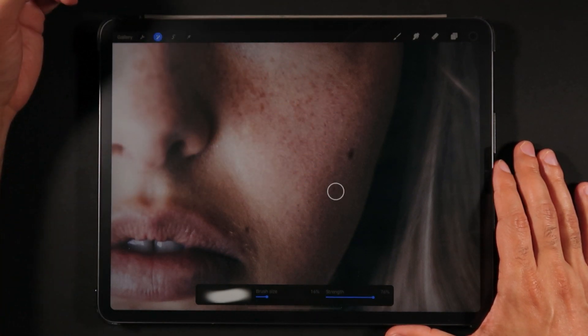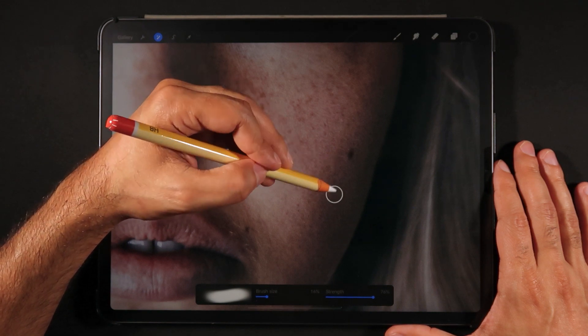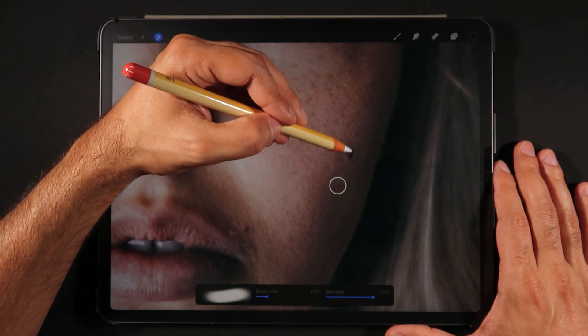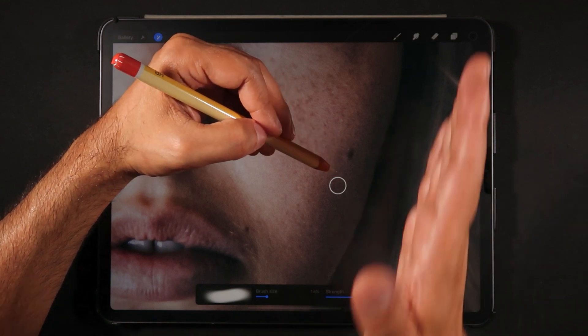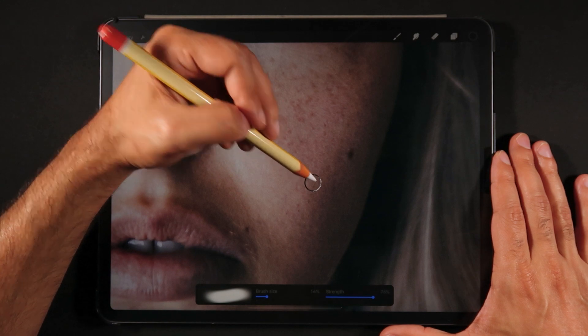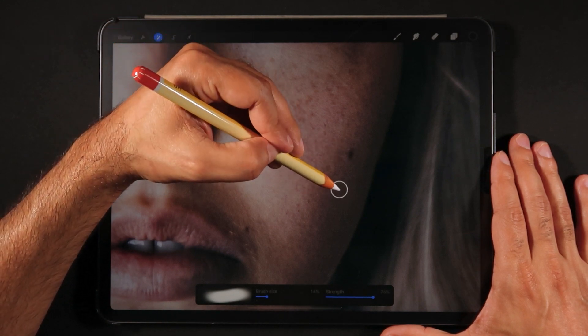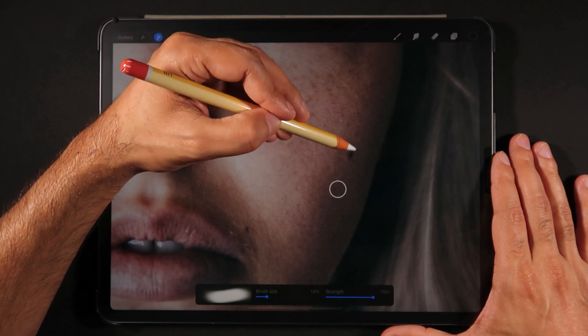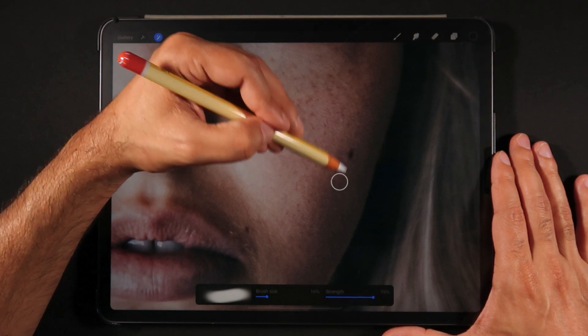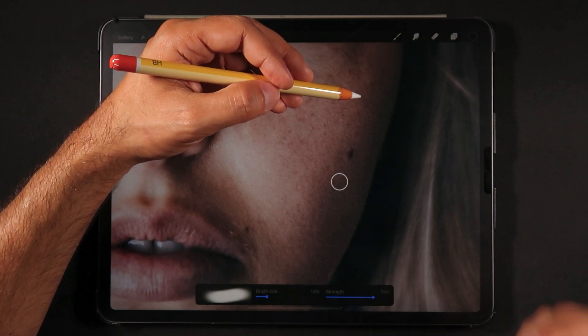Whenever we're painting areas we want to mask, we need to source from a nearby area and start painting right there — following the pixels. We don't want to source from over here and start painting somewhere completely different. We actually want our source of pixels to be in the same direction where we're going to paint. That's the key tip, and it's the same tip I use in Photoshop.